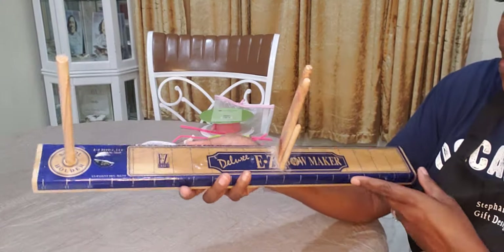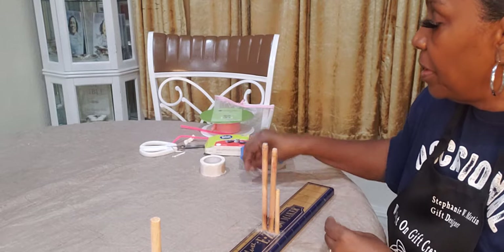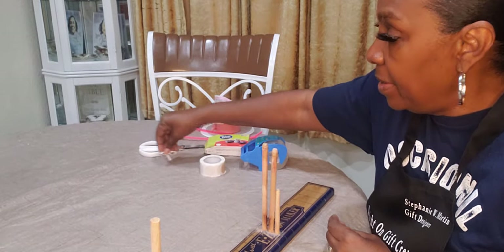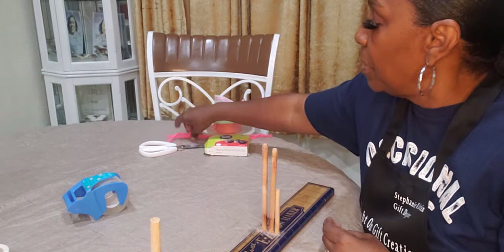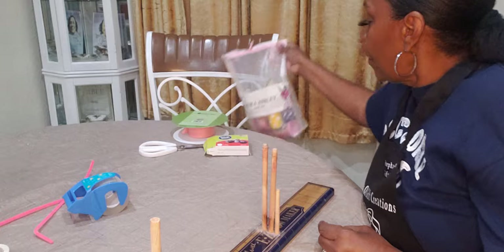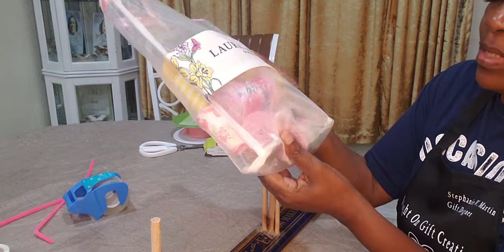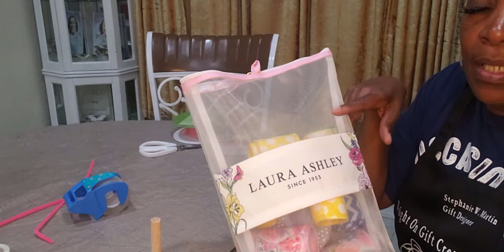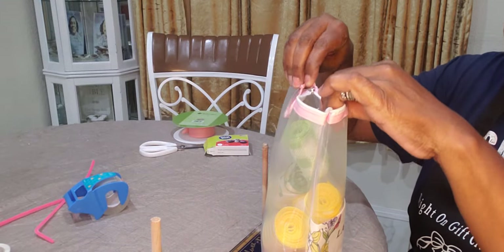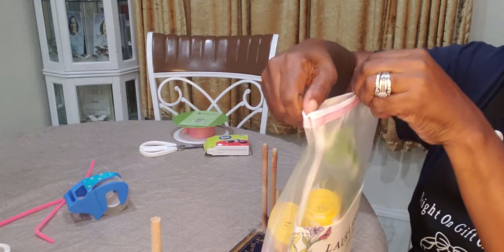I'm using my Easy Deluxe Easy Bow. Some of you guys can do it by hand, do your ribbons by hand, or you can use the bow dabber or the Easy Bow. I have all this ribbon — I put some ribbon from Amazon and I just used a bag that had sponges in it from Burlington, for the ribbons since they're not on a spool.